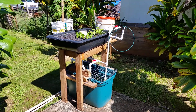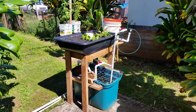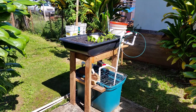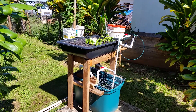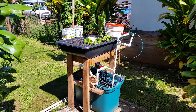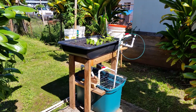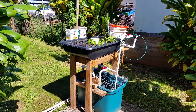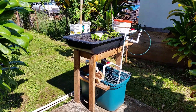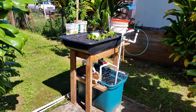This is my aquaponics system. It's a 37-gallon tote with a small tub featuring a bell siphon and swirl filter. I got almost everything for free except for the pump and the PVC piping. The other things were given to me by a friend who's into aquaponics — he has a much bigger system and was going to give this to a friend with a balcony who didn't want it, so I took it.